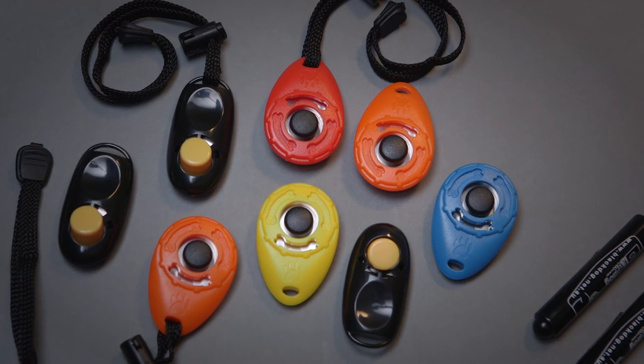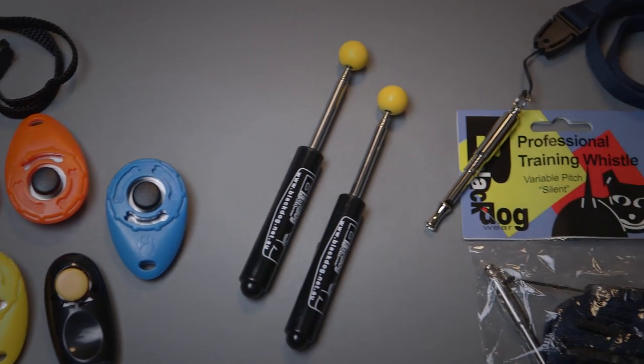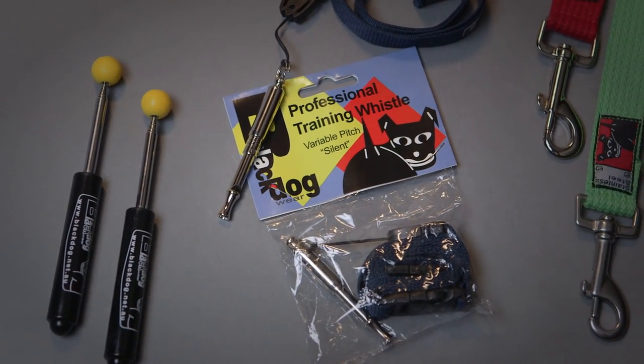We make a range of markers or target sticks for training, and whistles for commands or for marking behaviour.